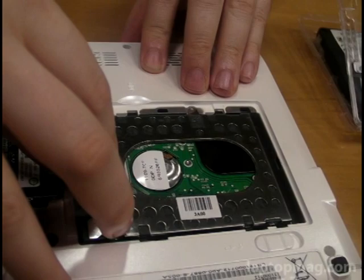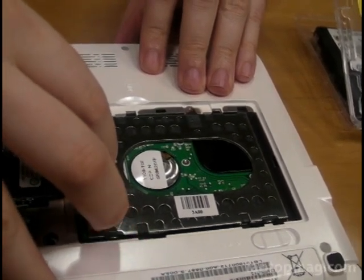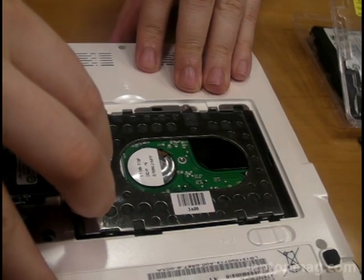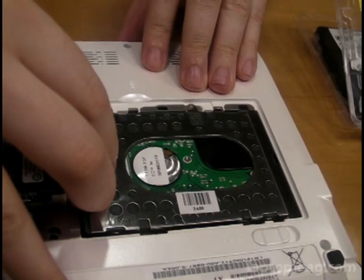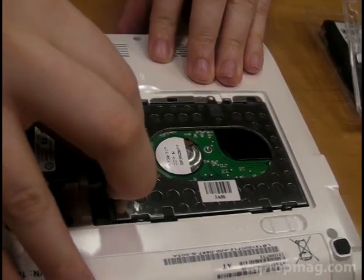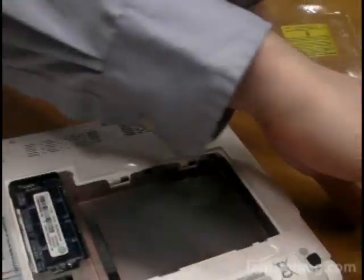Very standard size, very easy and inexpensive to get a replacement drive. You can put in a 7200 RPM drive for more speed, you can go up to higher capacity, or you could put in an SSD, which is what we're doing here in our demo.